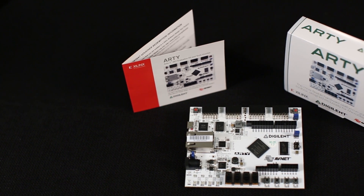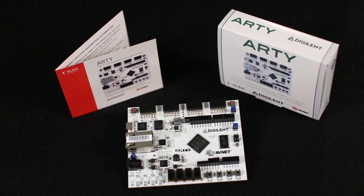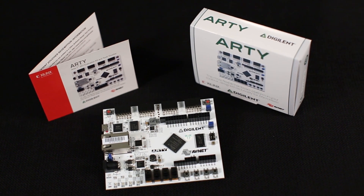Hey there. Today I'd like to introduce you to ARTI. ARTI is a $99 ARTEC 7 35T FPGA evaluation kit. This kit is about sparking your imagination. It's also about low power utilization and cost reduction. ARTI is designed around the industry's best-in-class ARTEC 7 FPGA from Xilinx.